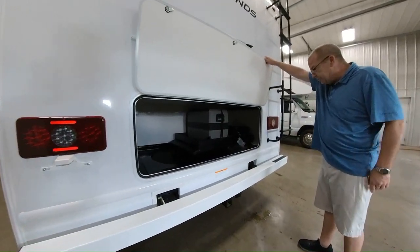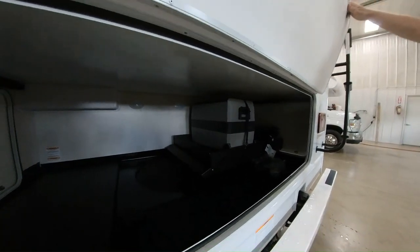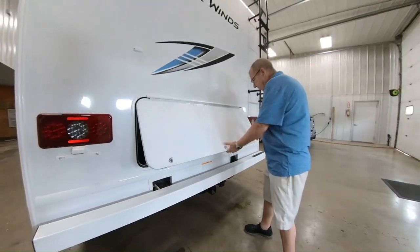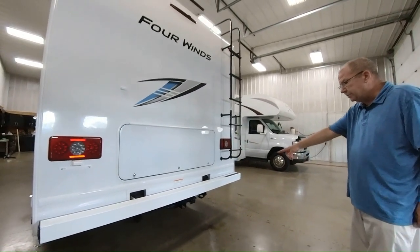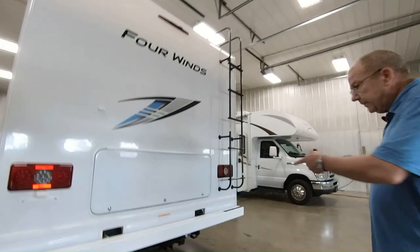There's some more storage right there. You do have your bumper in the back, which you can take the parts off and store your sewer hose in the bumper. You got an 8,000-pound hitch on the back with your plug-ins. So if you want to tow your vehicle, tow a trailer, tow a boat, you can do that right there.